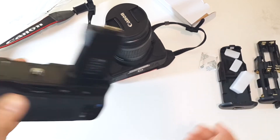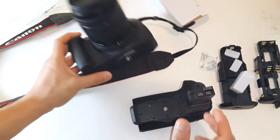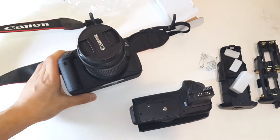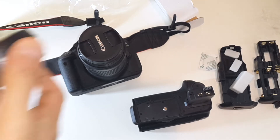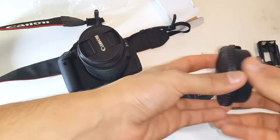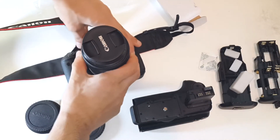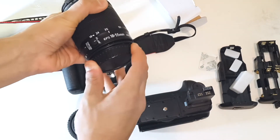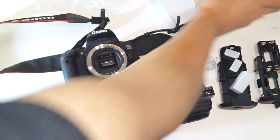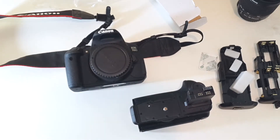Contact protection covers are included so you can protect your contacts while traveling. Let me show you how the battery grip goes onto the Canon T4I - I'll remove the lens first to give a better view. Grabbing the lens caps and unscrewing the lens, putting it aside. Now we can go ahead and mount the battery grip.